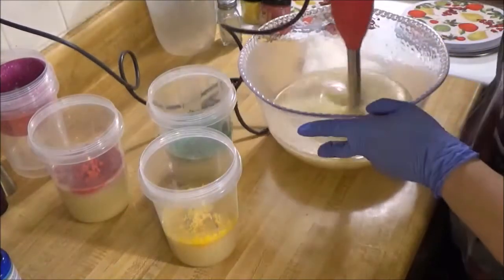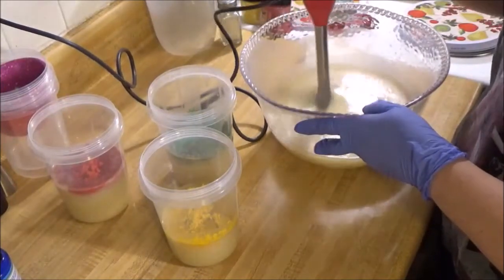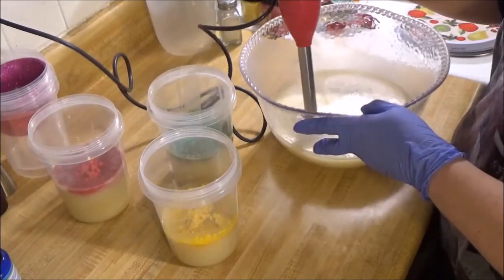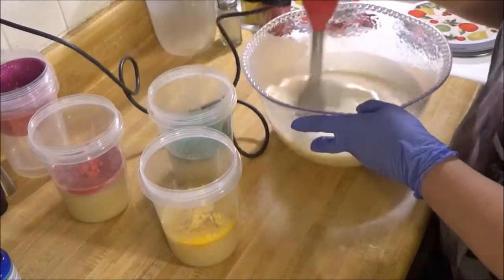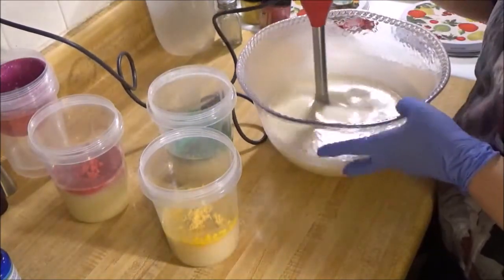For the pour on this one, I decided to do a drop swirl. I just wanted to get a whole bunch of the white in there and then try to drop the colors in from up high, so we'll see how that works out.